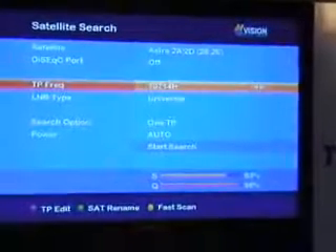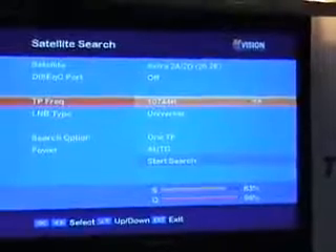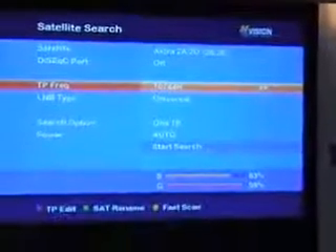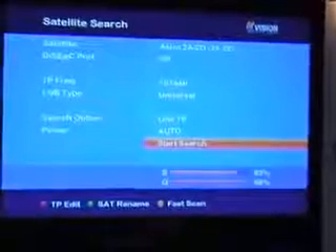Now you'll enter the frequency of the particular transponder you want, and which transponder it is. So we'll just take this one here — 107-404, which I think might actually be a BBC one. We come along and say yes, this is exactly the transponder we want to use, and now we start the search.